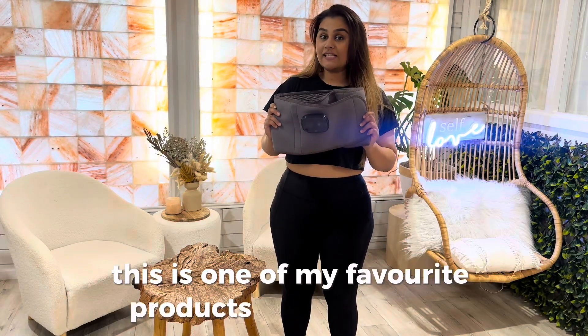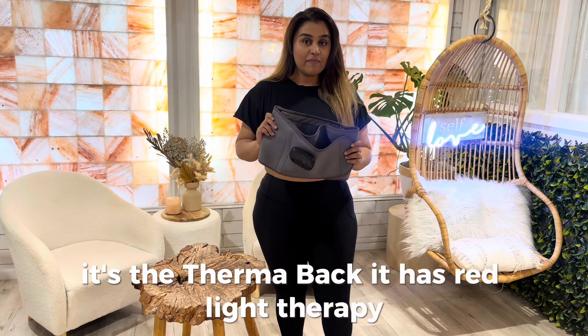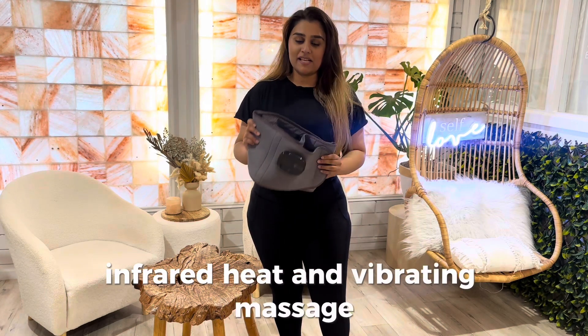This is one of my favorite products and a lifesaver. It's the Thermabat. It has red light therapy, infrared heat, and vibrating massage.